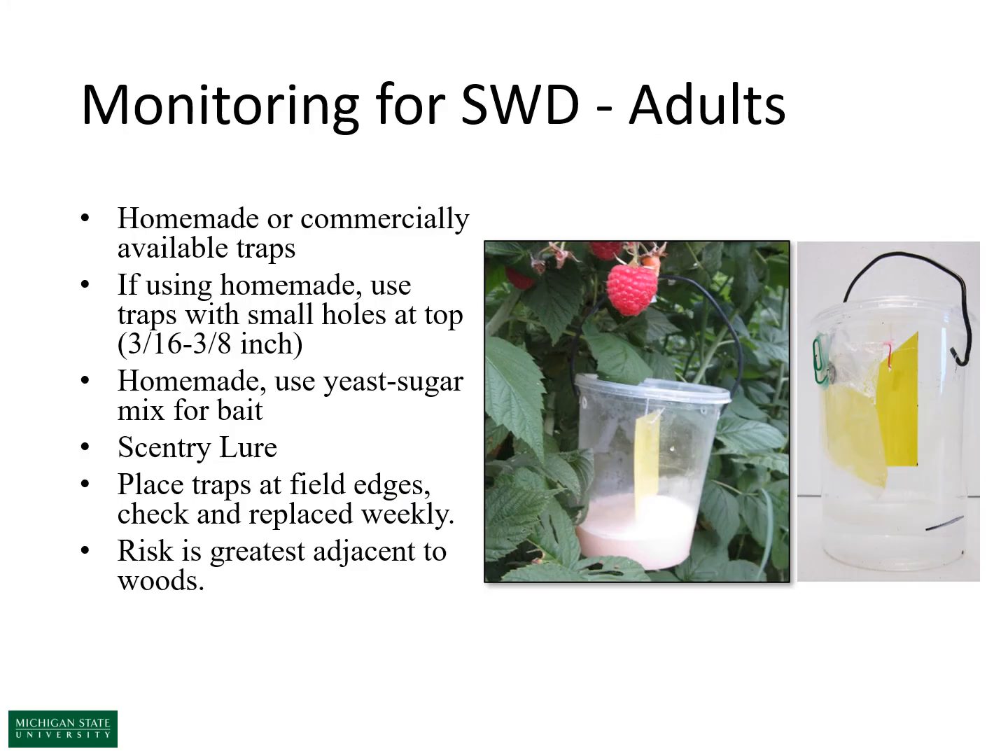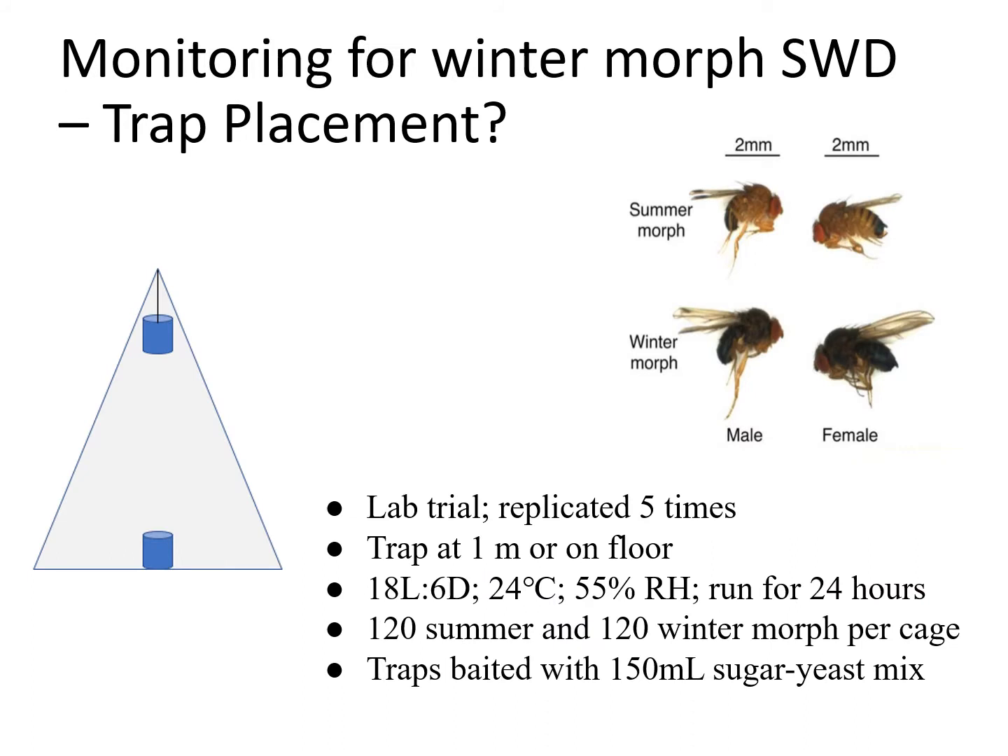Now let's talk about monitoring and some interesting ecology we're learning from recent studies. The standard trap for spotted wing drosophila is a cup trap containing either a commercial lure or a yeast-sugar bait blend. These are clear traps with small holes where flies enter and drown in the solution. Ariana Hernandez, a master's student in my lab, has been doing interesting work with these in relation to the summer and winter morphs.